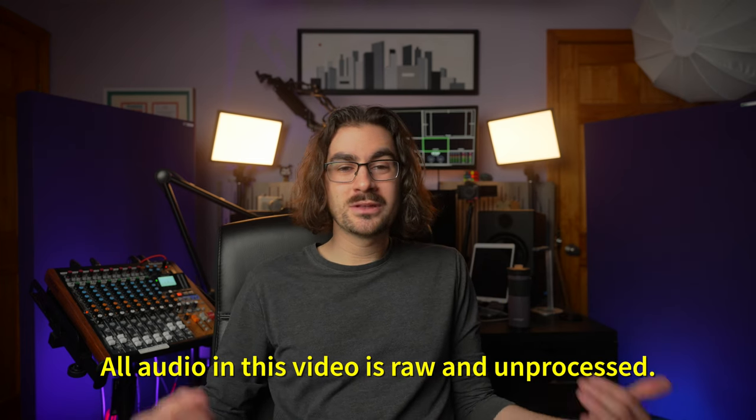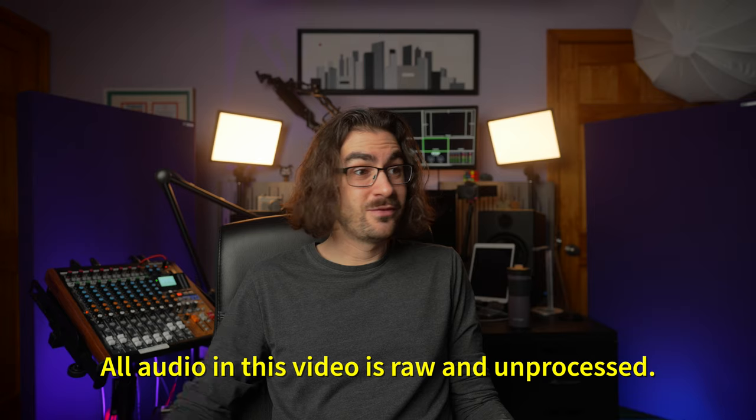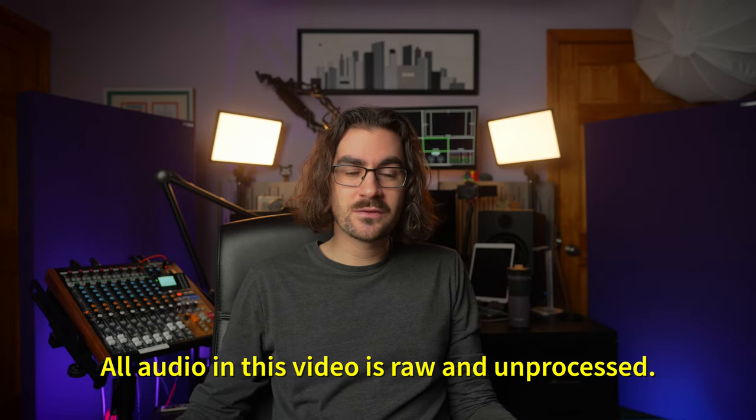That noise you're hearing is generated by the microphone itself. This room is whisper quiet, apart from the baseboard heaters pinging in winter. I've used a lot of on-camera shotgun mics over the years, in various studios and houses, and I've never quite heard self noise this prominent at this price point.